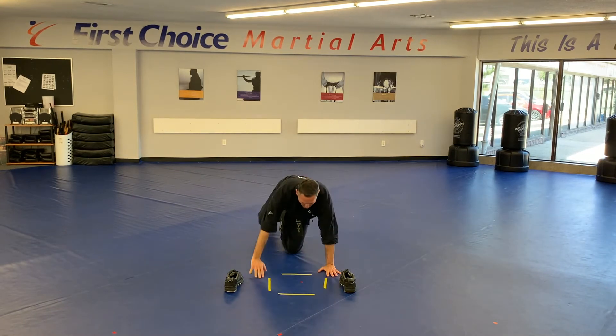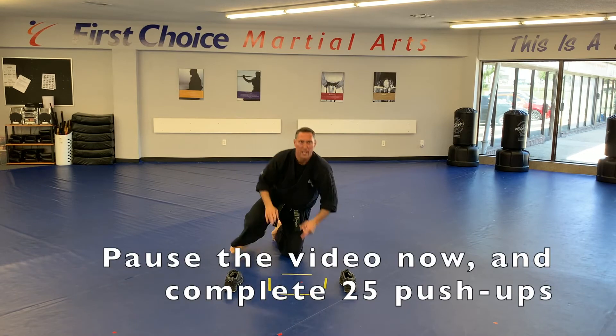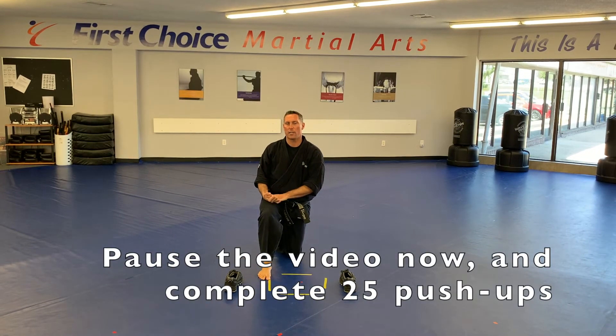Okay, drop down. Work those push-ups. We're going up to 15 for Dragons. Kids, you're doing another 20. Adults and Teens, finish off with another 25. You can pause the video and then we'll finish off with some jumping jacks.